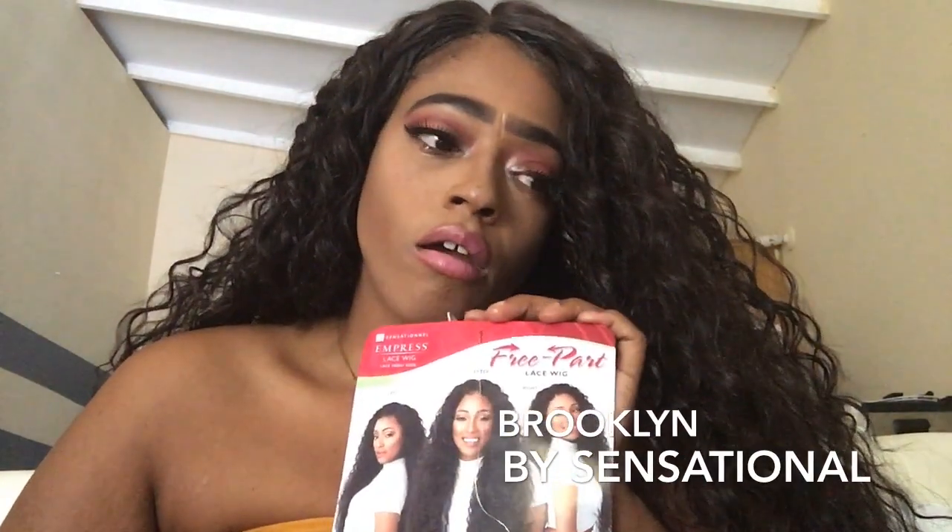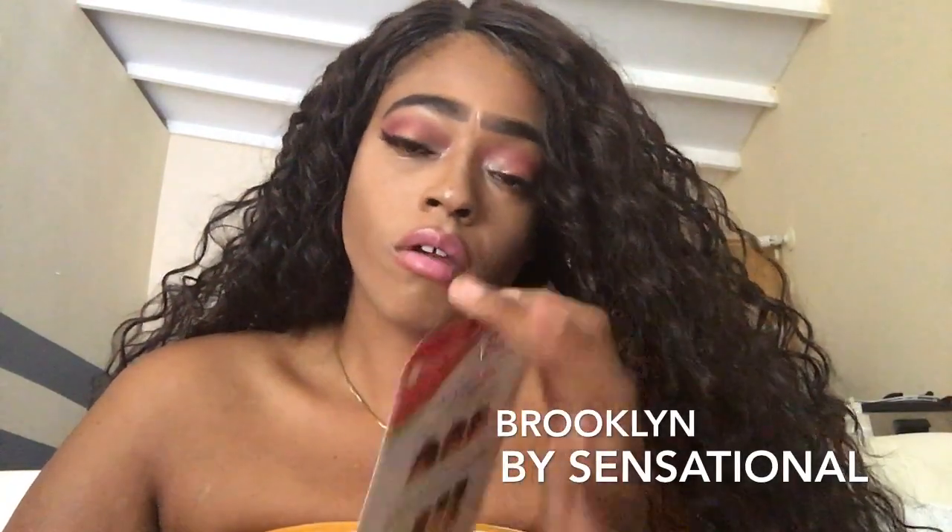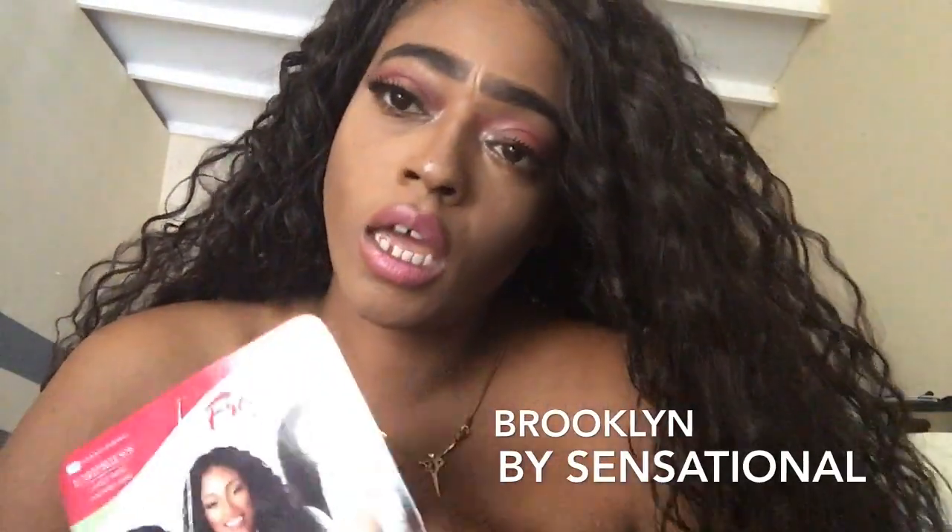I hope you guys like this video — give it a thumbs up. I will give you an update on how this hair lasted. Please subscribe to my channel, follow me on Instagram as Miss Crystal Patricia, and follow me on Facebook as Crystal Patricia. Thank you!